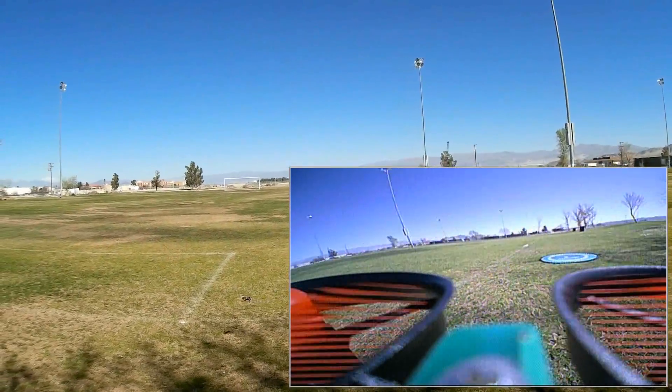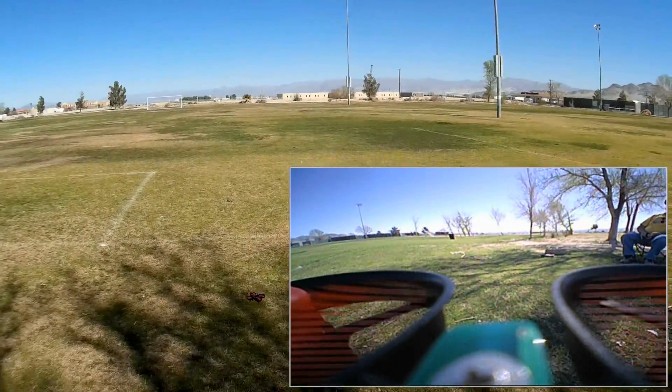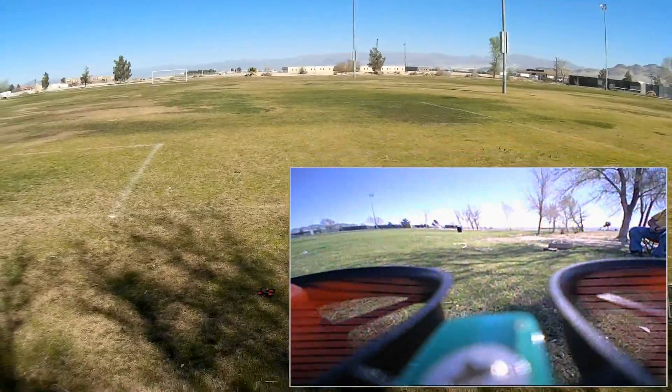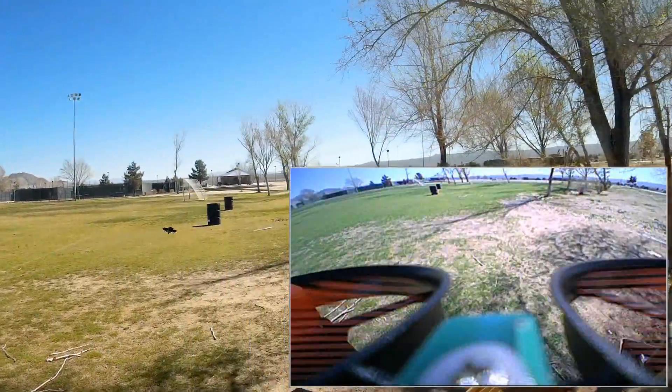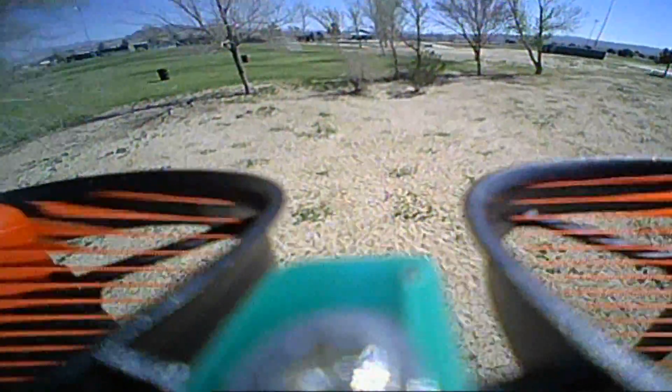We're flying in angle mode only. Let's see if I can increase the rates. The right button is the flip and the left button adjusts the rate. Let's see if I can go around these trees here. Yeah, I can — going around, going around the other way. Just simple, close-in flying with this particular little quadcopter. Don't expect high-speed flying; it's just for flying around the house.